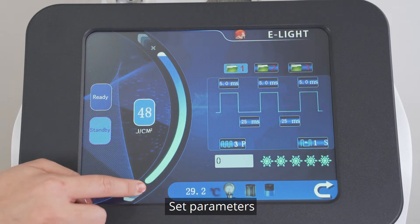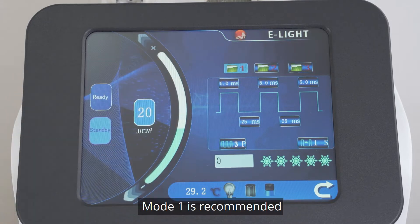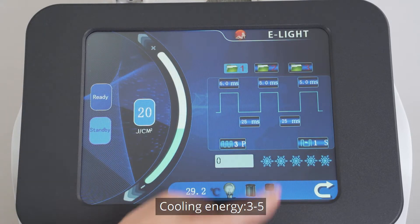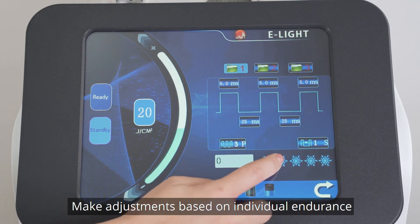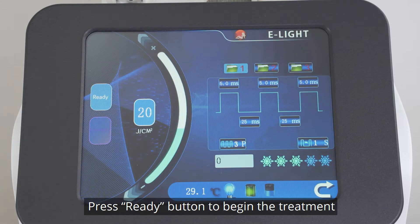Set parameters: 20–40 Ns level is recommended. Mode 1 is recommended. Cooling energy 3–5; make adjustment based on individual endurance. Press the Ready button to begin the treatment.